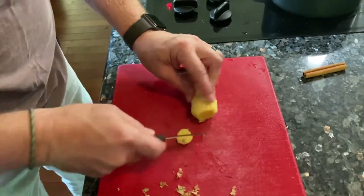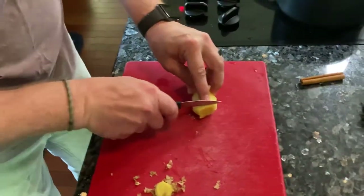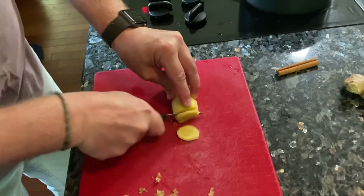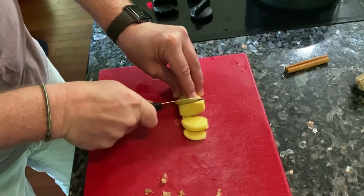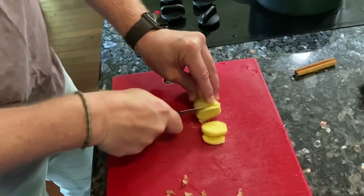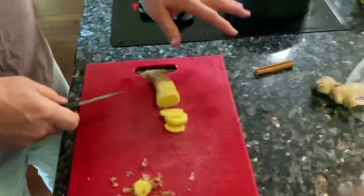Now I'm just going to make a couple of slices — cut the yucky part off, don't want that. You can cut as thick as you want your candy slices to be. You'll see little hairs and stuff; that's fine, it's part of the root. I'm going to cut all this up now.